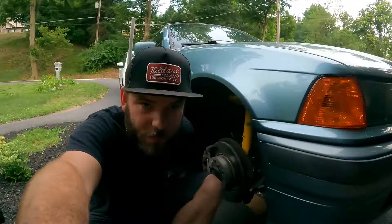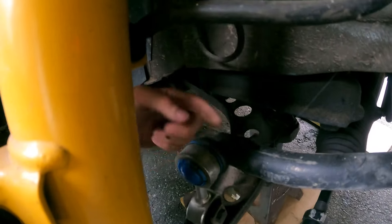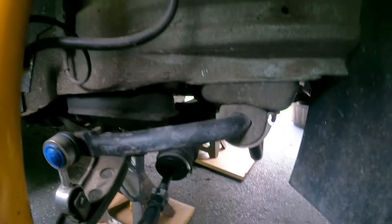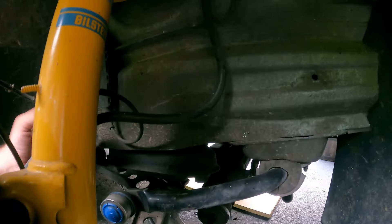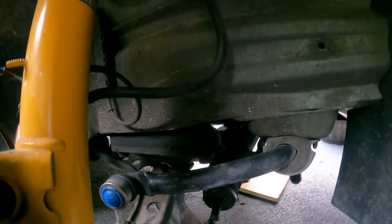One thing I noticed with the sway bar is there's definitely more tension on this ball joint here in the sway bar end link than there is on the other side. The other side's pretty much completely straight with no tension on it. This is a six-cylinder sway bar I put on when I put a six-cylinder in this car. So I'm going to remove the sway bar, reinstall it, and see if I can get that to even up and see if that makes a difference.